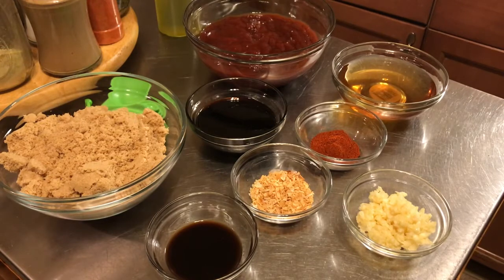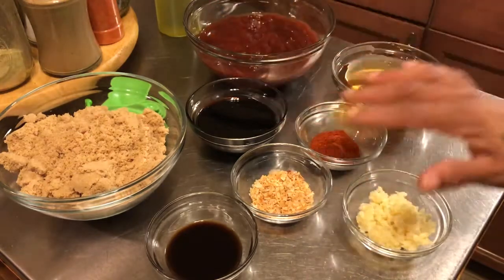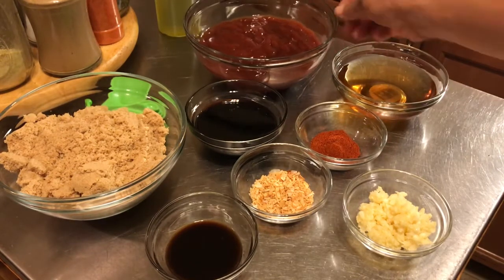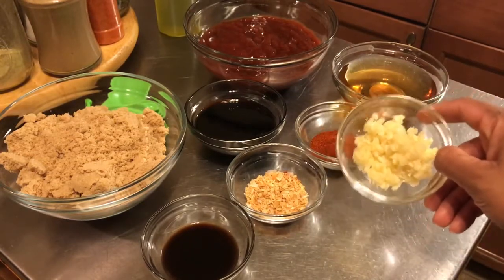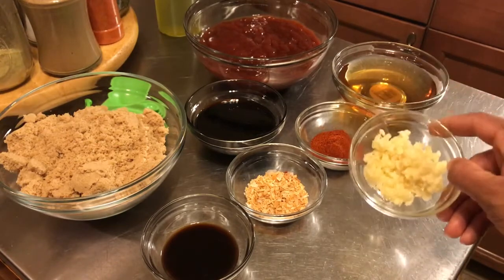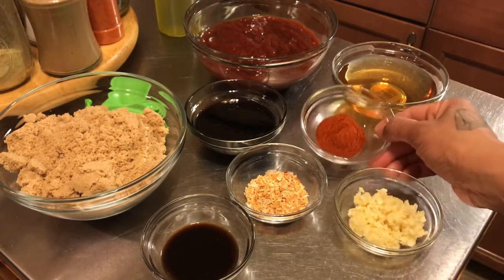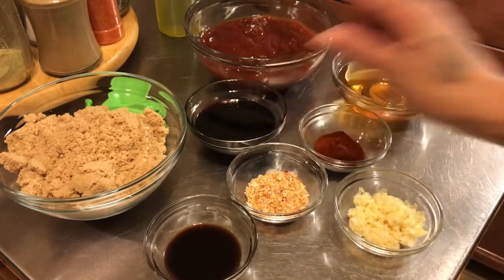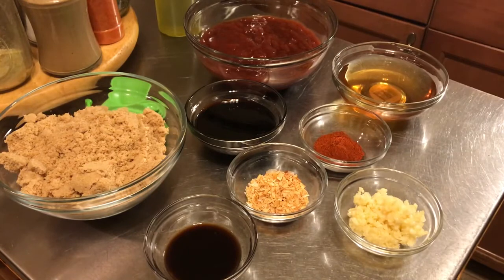I'm gonna show you how. We have a whole plethora of ingredients here for our barbecue sauce: some ketchup, some molasses, onion flakes, chopped fresh garlic — six cloves — some paprika, worcestershire sauce, apple cider vinegar, brown sugar, and some olive oil that we'll use in our pan.